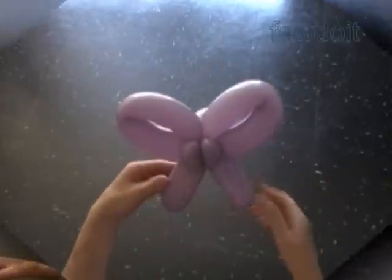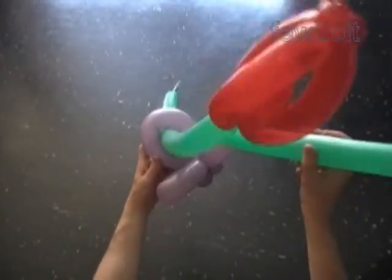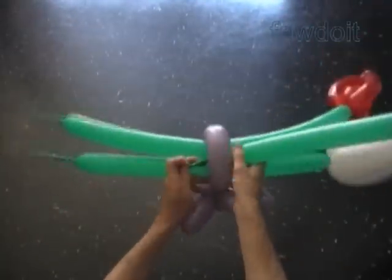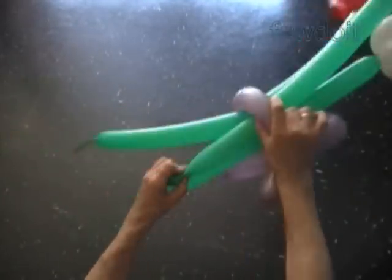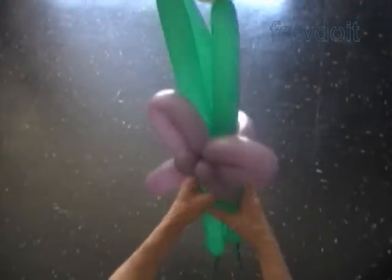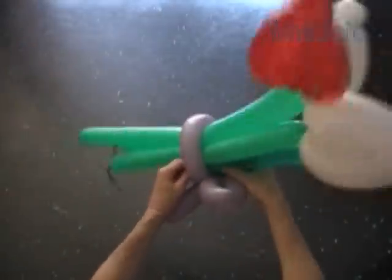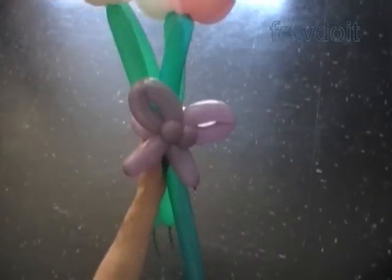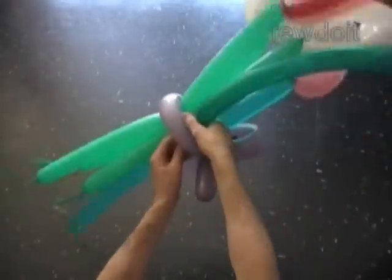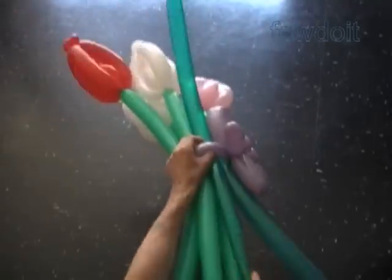Now let's feed one flower stem at a time halfway through the loop of the second bubble of the bow. With this size second bubble we can quite easily tie together three or five flowers. Also we can tie together many more flowers using the same bow tie — just make the flower stem soft. It's all it takes to feed dozens of flowers in this bow.